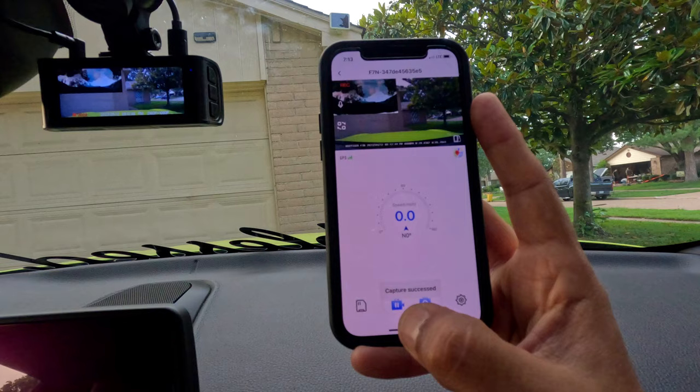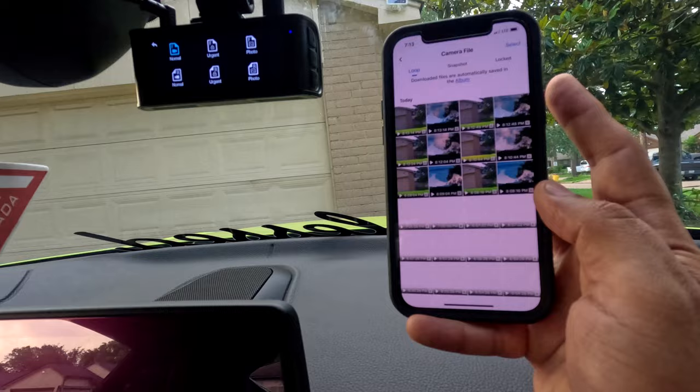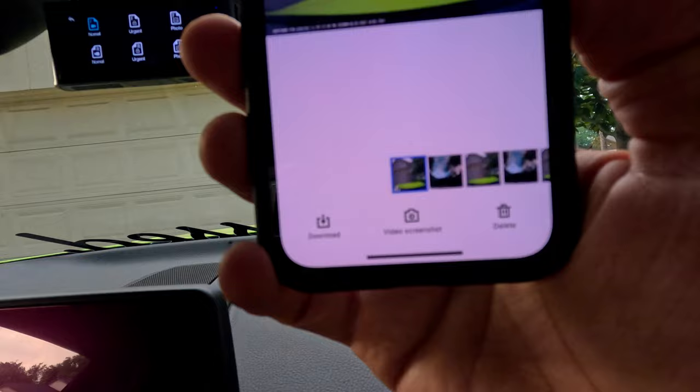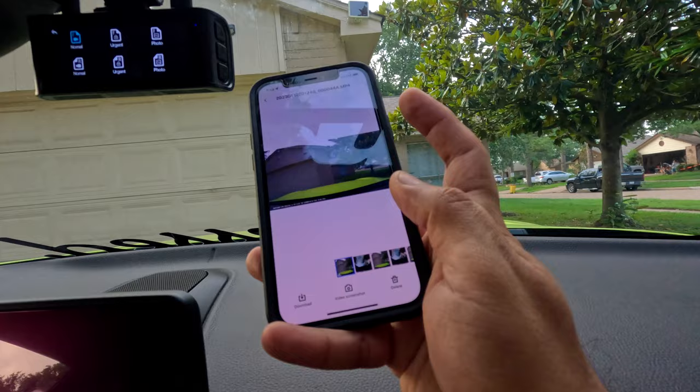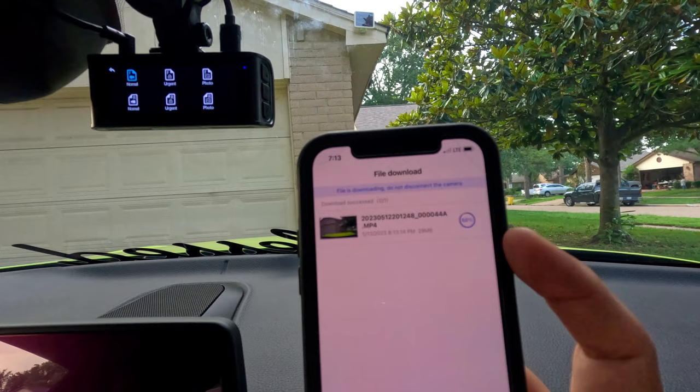Go to videos — on the left bottom corner that's for the videos. We have the videos right here. Click on any video and on the bottom it says download, screenshot, or delete. We want to download. That's why I always like to make the video one minute long — a three-minute file takes longer to download. It's already downloaded — it's amazing and very easy.